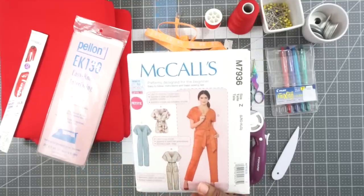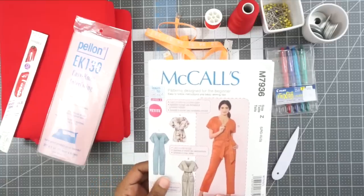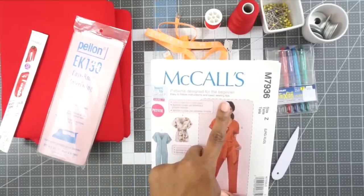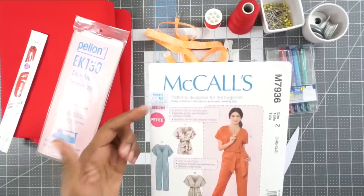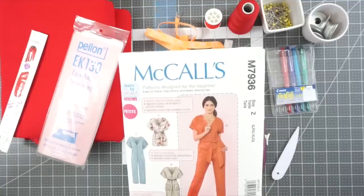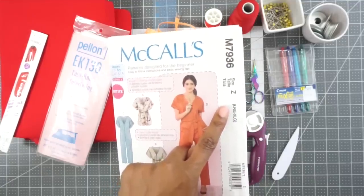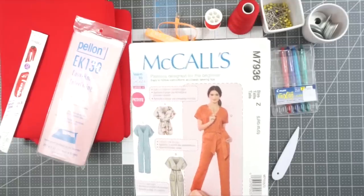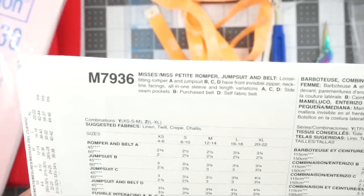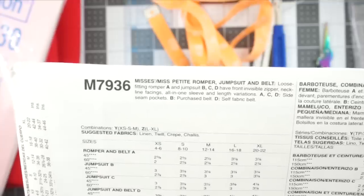We're going to be sewing McCall 7936. This is a Learn to Sew for Fun pattern — a level two pattern designed for beginners, with easy to follow instructions and basic sewing tips. If you are new to sewing, definitely check out the Learn to Sew for Fun patterns from McCall's, and Simplicity has easy to sew patterns as well. I purchased this pattern in the large/extra large size. Flipping to the back, this is a Mrs. and Miss petite romper, jumpsuit, and belt.